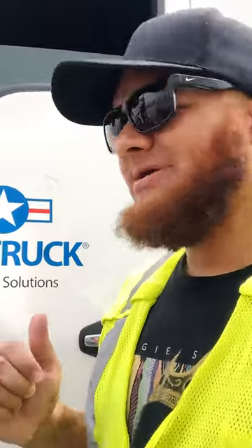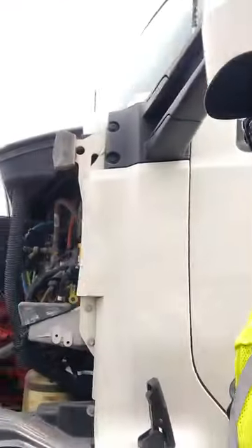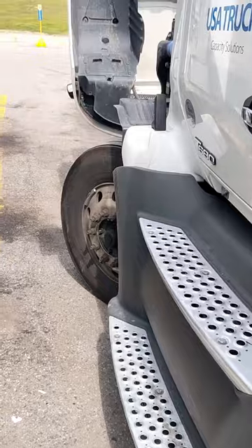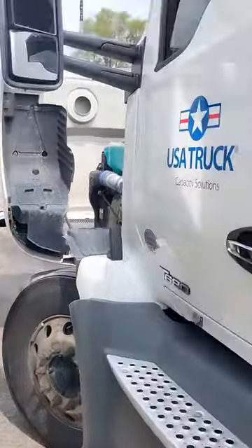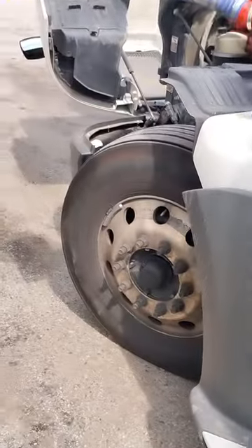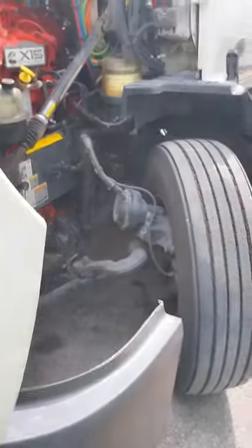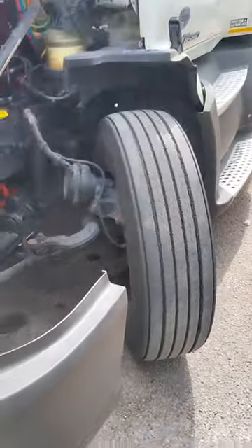This is Thomas Burgess with USA Truck. I just covered the rear brakes, but I wanted to make a video about the front brakes as well. Here's my tire and we're about to look at how to inspect the front brakes. I've got the tire turned all the way out so I can get in there and check the brakes.